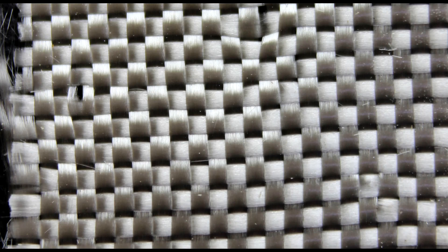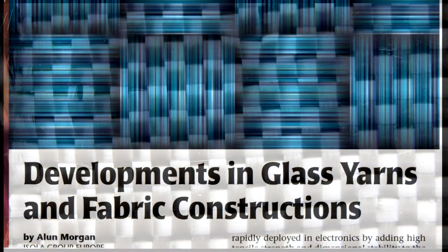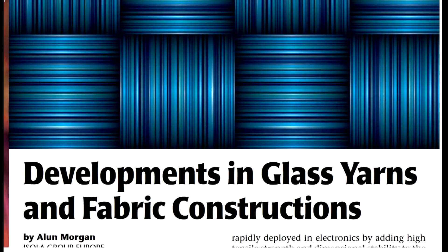Everything has technology associated with it. The material is called e-glass. There's a really good paper on it if you want to learn more about glass yarns — this one is from the Isola Group. I'll put the link in the description of the video if you'd like to read the whole paper. It's got a great introduction to the technology.